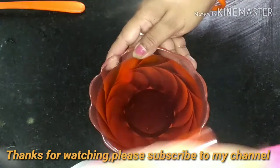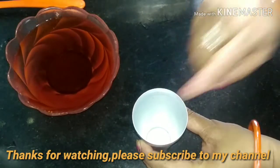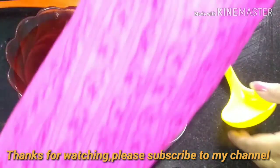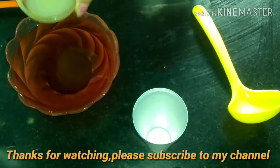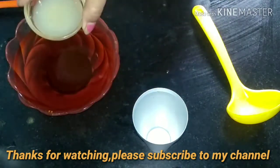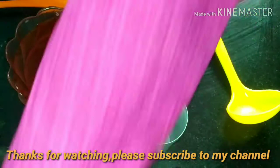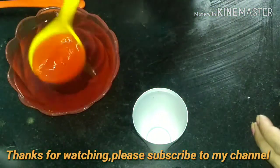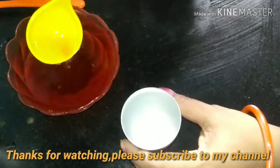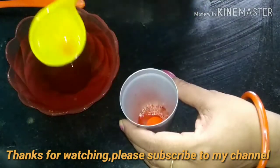I have a kulfi mold and a kulfi recipe. I will add an orange syrup. I will also add a little bit of nimbu. Then we will add the tangy flavor by filling the color into the kulfi mold.